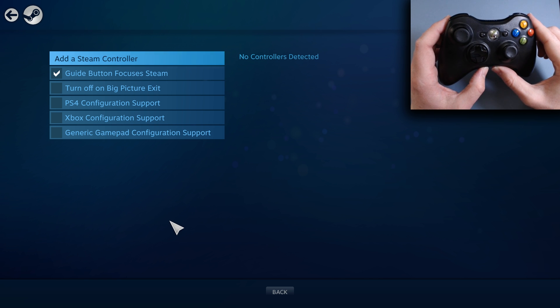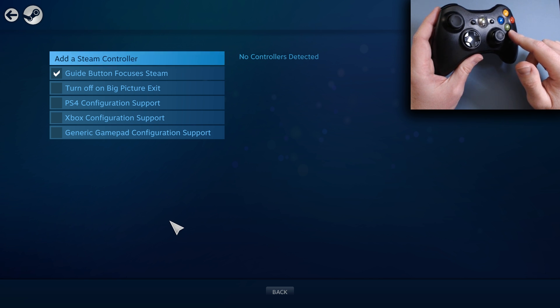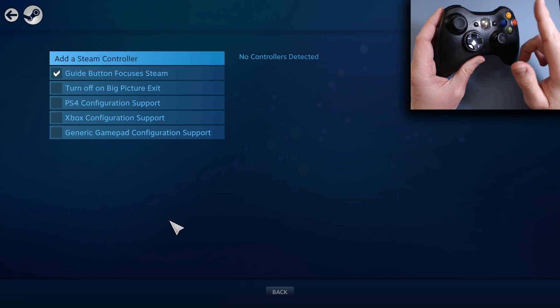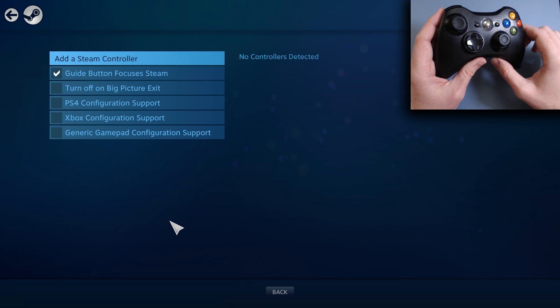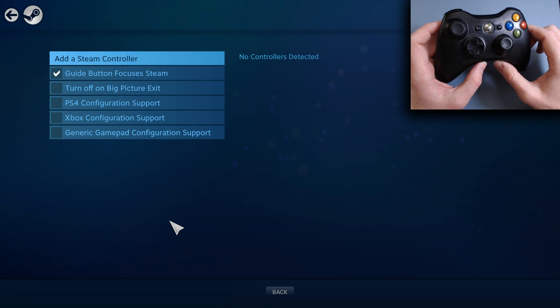With that said, we now have 360 controller support — the last beta I did a video on that too, we still see it up there. We have the PS4 configuration support, and we now also have generic gamepad support.